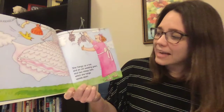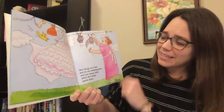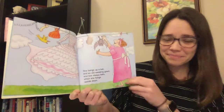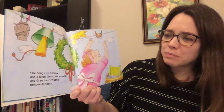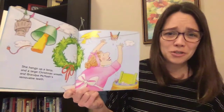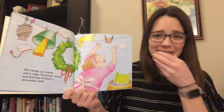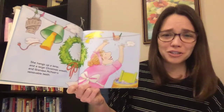She hangs up a hat and an old wedding gown and two sleepy bats which she hangs upside down. She hangs up the lamp and a large Christmas wreath and Grandpa McNosh's removable teeth. Do you know what removable means? It means he can take them out, so he has removable teeth and she washed and hung those.